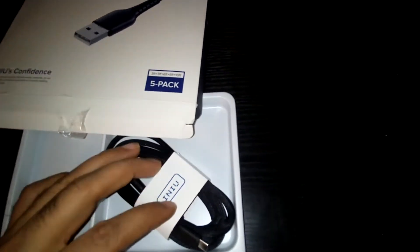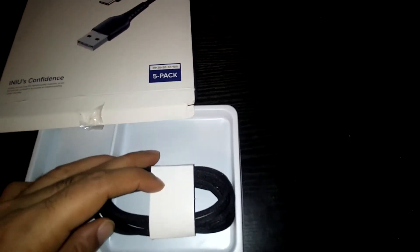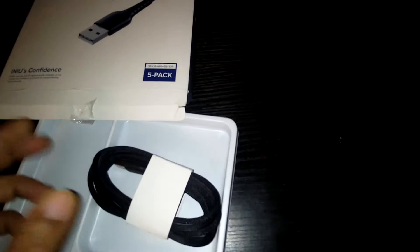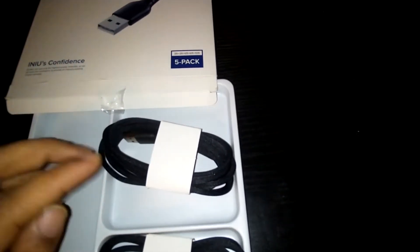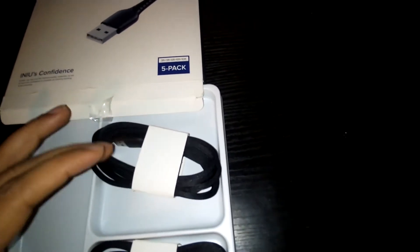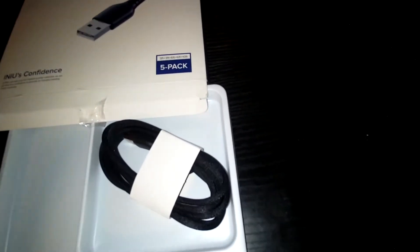So far I've used two of the cables. They're thick — I forget how many bends they're rated for — but the cables I've used are stationary, at a charging station. One's at work, one's in the house, and I'm about to put another one in the office.